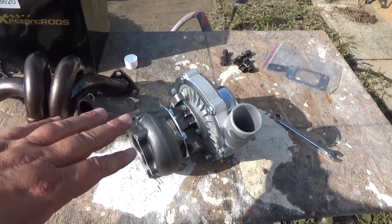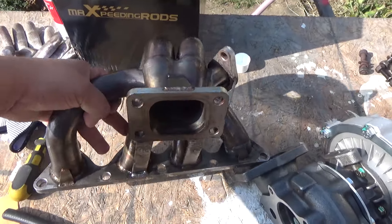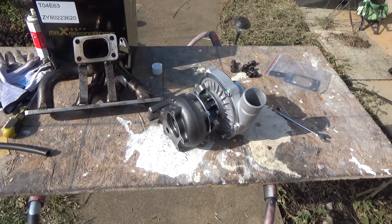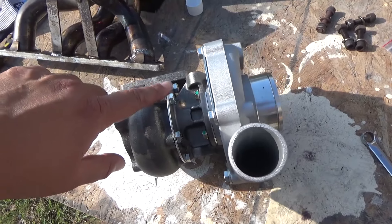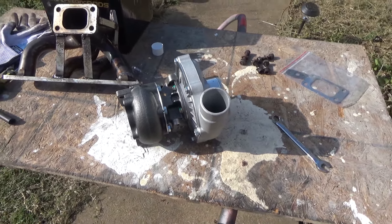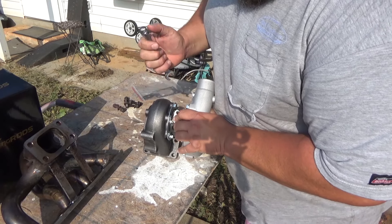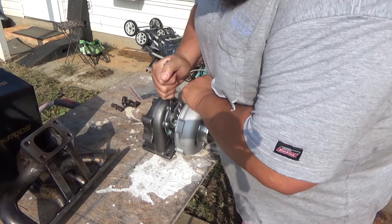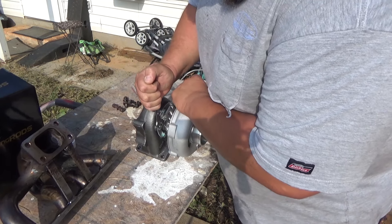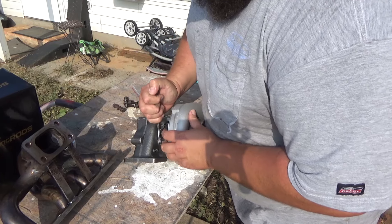Here we go — we got the Max Peating Rods turbo and we got a cheap manifold that we're going to install with it. It's got the T3/T4 flange, same as the turbo. What we need to do now is loosen up these bolts so we can clock the turbo — we can turn it and get it to sit where we want it to. We need to loosen all of these bolts. They're a little snug but not too tight. There we go, broke that one free and we're going to be able to turn this around once we get all of these bolts loose.